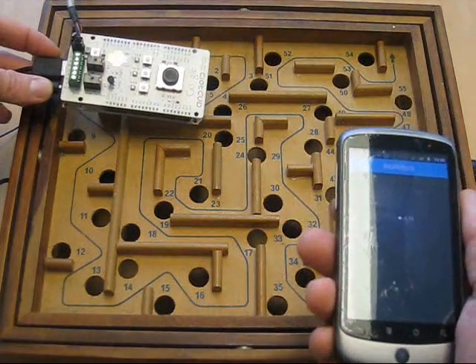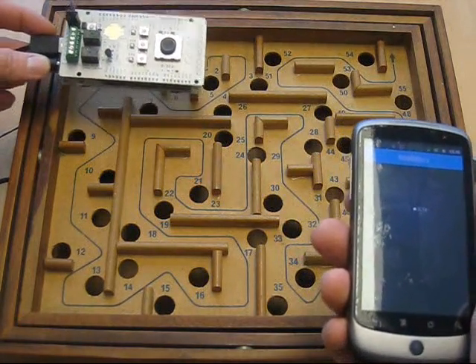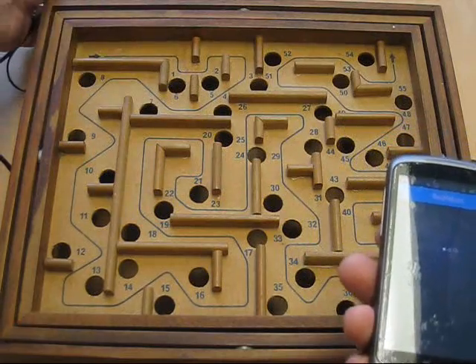Not too good on the first try, a little better on the second try. But you can see it's a fairly straightforward application. It takes the accelerometer data from the phone, feeds it into the board, and the board translates that into servo signals. And that's it from me. Thanks.